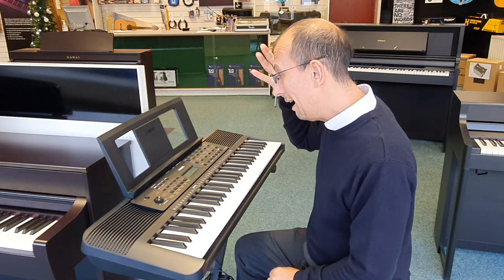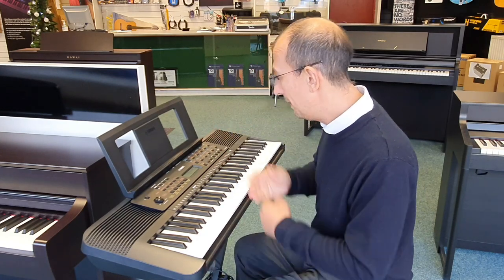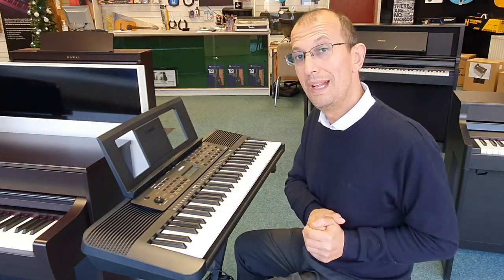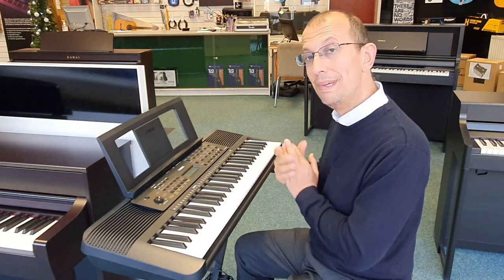We also have a phrase recorder, built-in lessons, and you can also plug a sustain pedal into this as well, so you can play it like a real piano.